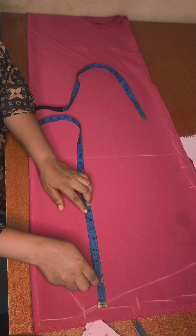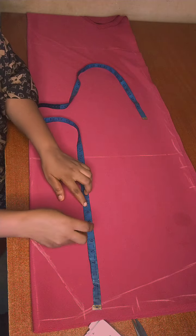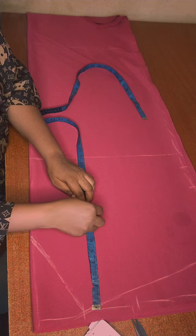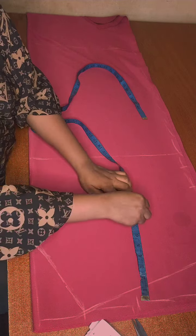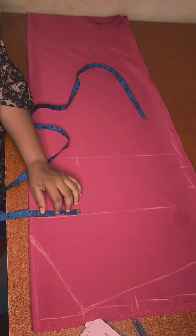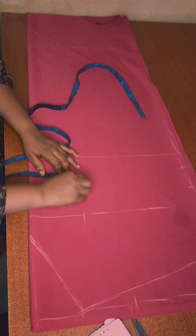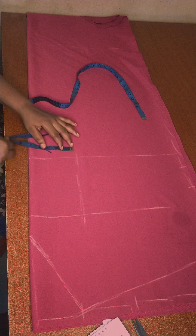I'm marking my chest line now. To get your chest line: your bust divided by six plus one. My dart is going to start from my chest line.